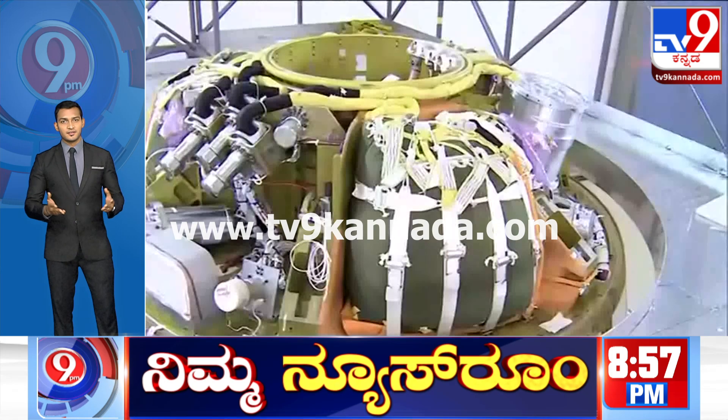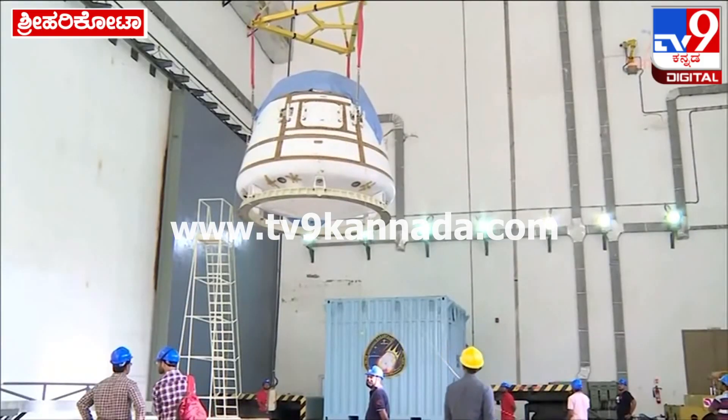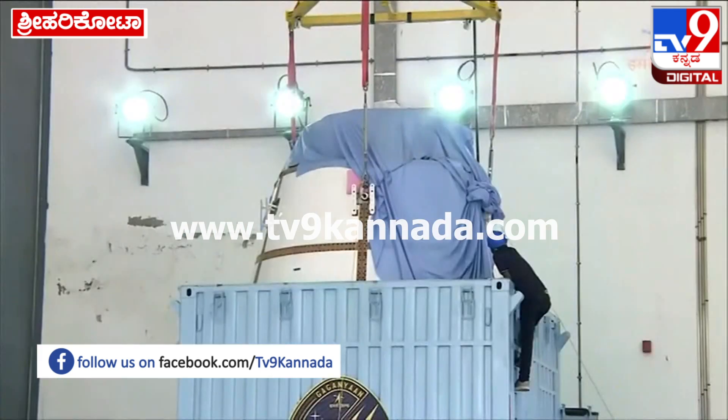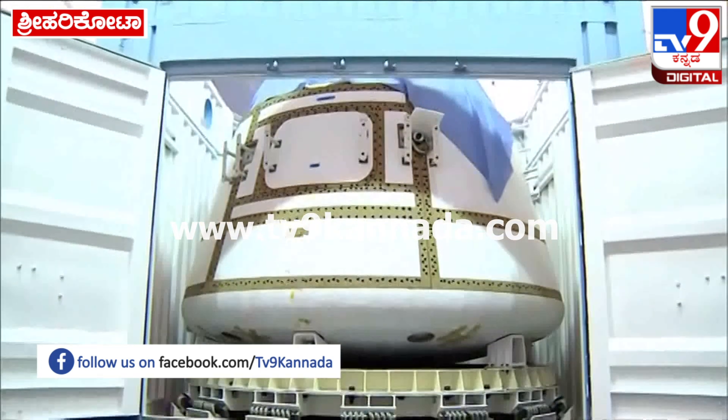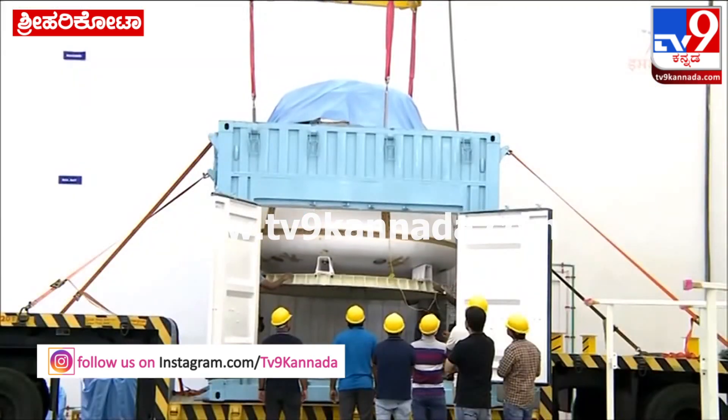In a separate facility, the crew module is being prepared, with the parachute compartment on the top. The crew module will then be integrated to the structural systems in the Orbital Module Preparation Facility.